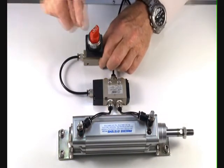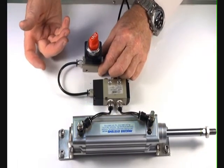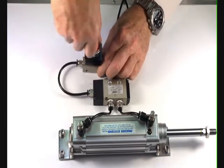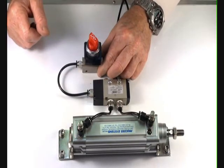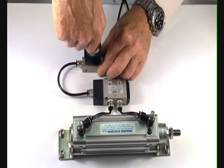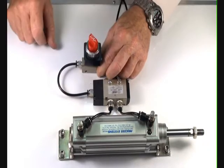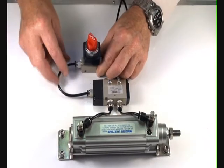By turning the switch, we send the ram out. The ram will stay out until such time as we turn the switch back. Once again, switch to the right — turn the valve on — then turn the valve back off.